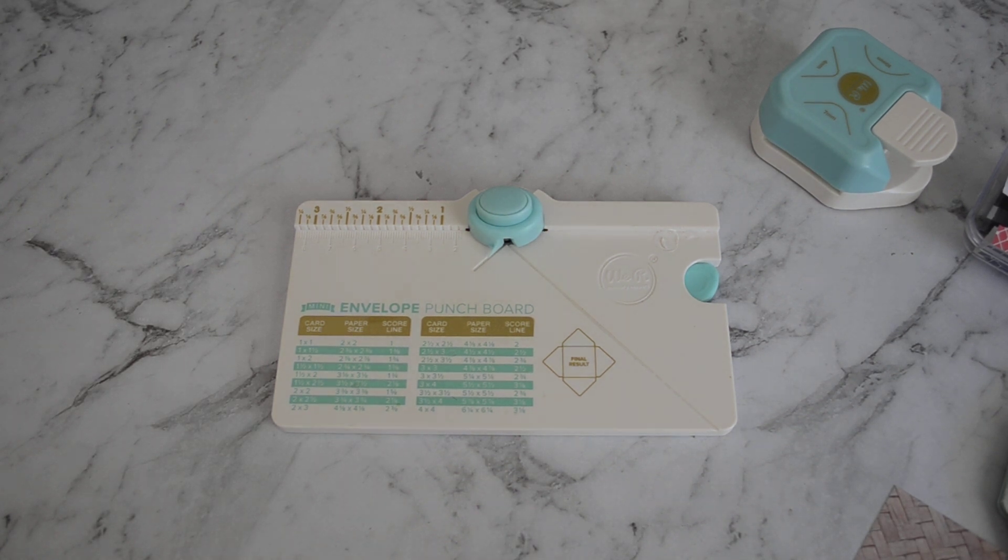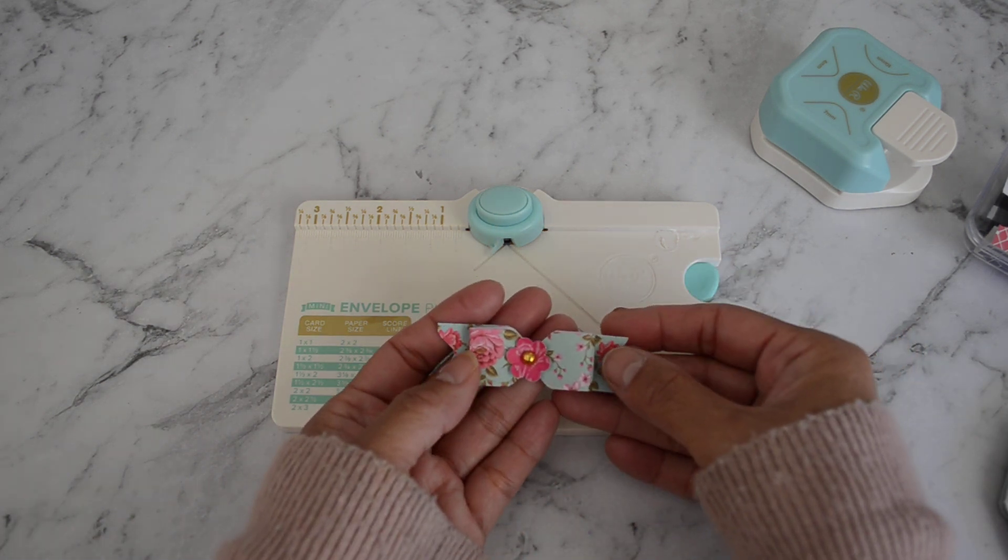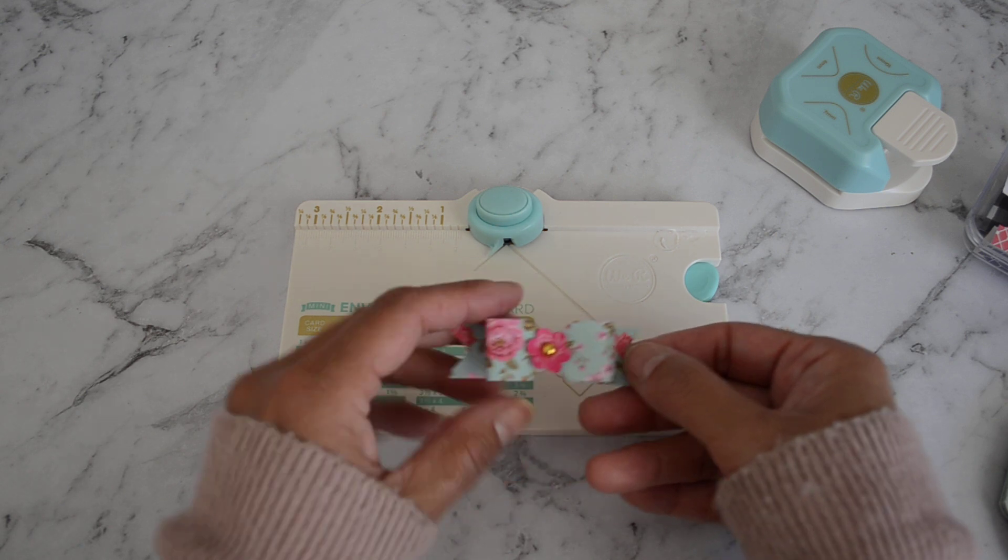Hi everyone, it's Sandy. Thank you for joining me. I have another video here for those that have the We Are Memory Keepers mini envelope punch board. I've got a couple more little ideas for you that you could use with the punch board other than making cute little mini envelopes. I did a video not too long ago where I showed you how to make some cute little mini bows and some little banner strips with the punch board.